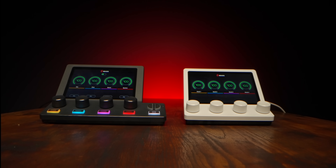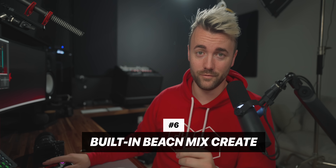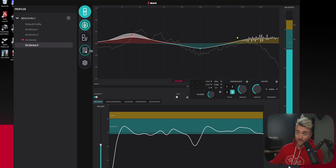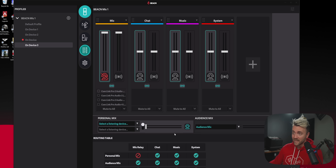Beacon also released two mixers today — make sure you watch that video. The Beacon Mix Create is built for power users with submixes, routing tables, and multiple outputs. They essentially added every single feature of that mixer into the microphone. In the software, I can see my microphone features and my mixer features side by side. If I unplug my mixer, the mixer option is right inside the microphone and I can enable it — it looks exactly the same, though you'll use mouse and keyboard instead of hardware knobs.